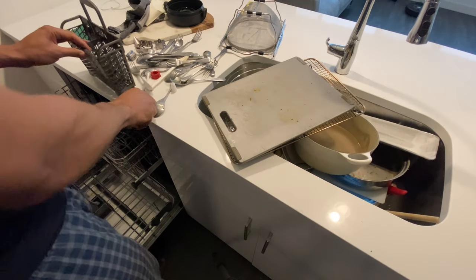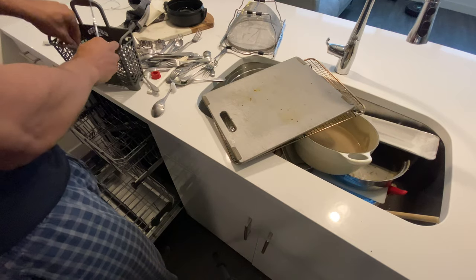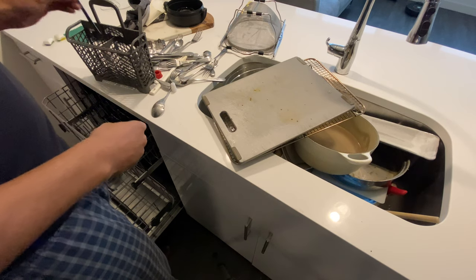Clean with me. Today I have dishes left over from Thanksgiving. It's a lot of dishes, so it's going to take a full load as well as a heavy duty cycle to wash these.